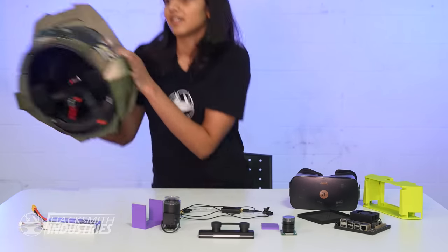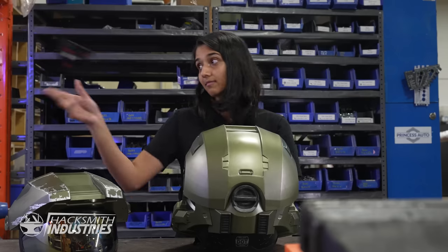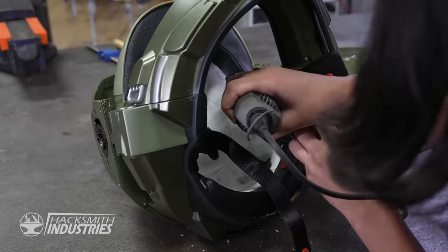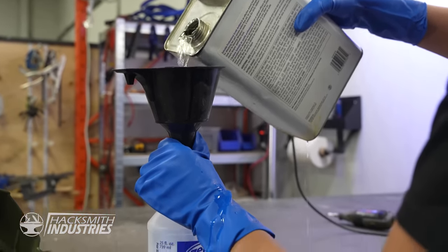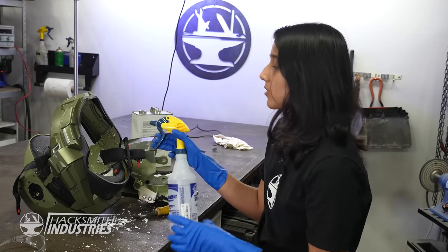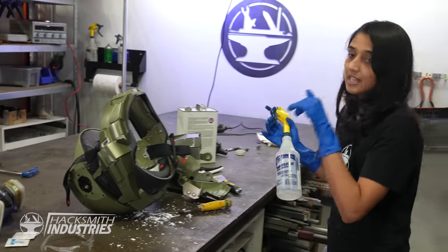So we have all the individual components working. The issue is this is a lot of stuff to fit inside this helmet, and I don't want to stick things on the outside because that would look ugly. We need to get creative. First things first, we need to gut this bad boy. The Dremel isn't working well, but acetone melts styrofoam too, so we're going to try that. Hopefully when I come back the foam will be disintegrated.